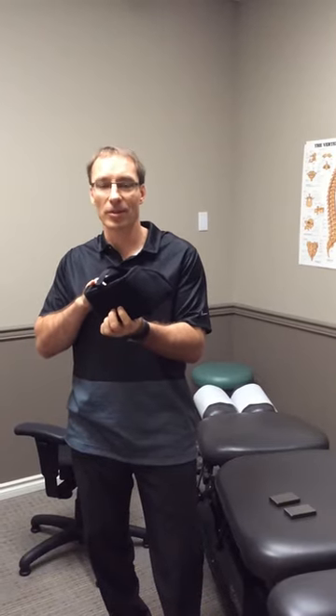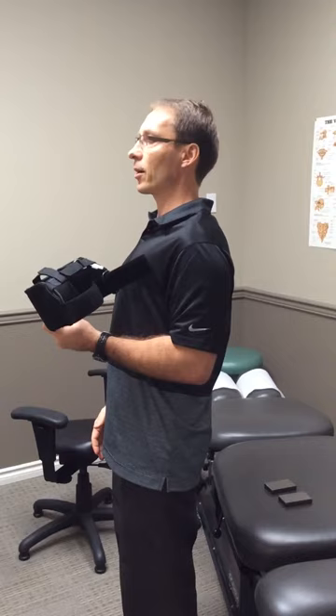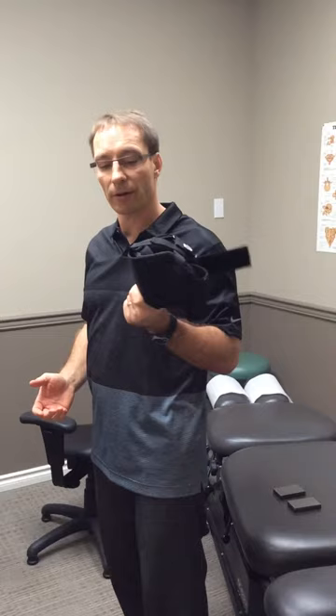This is the head weight system. It's designed for the individual who has posture in the neck that's falling forward. What we need to do is start to re-strengthen the muscles into the back of the neck and down the spine to pull the head back into proper position. So this is very specific if I've recommended it — it's a very vital part of your home care kit.